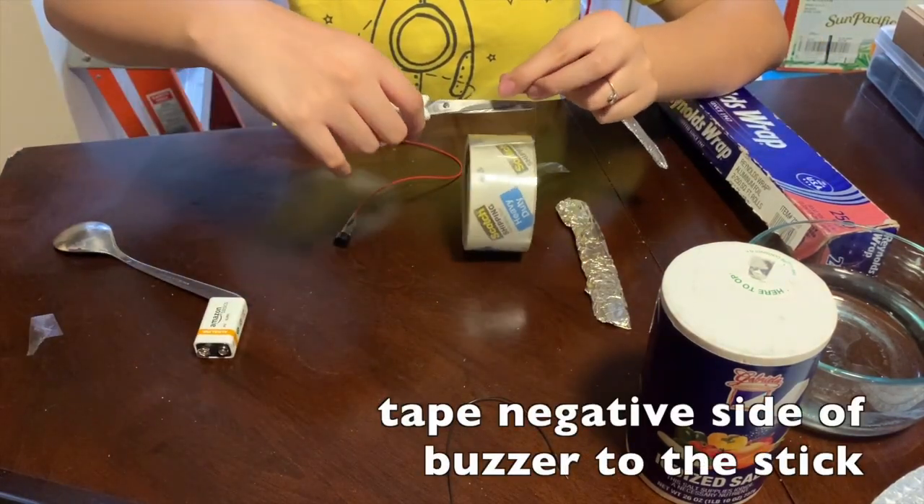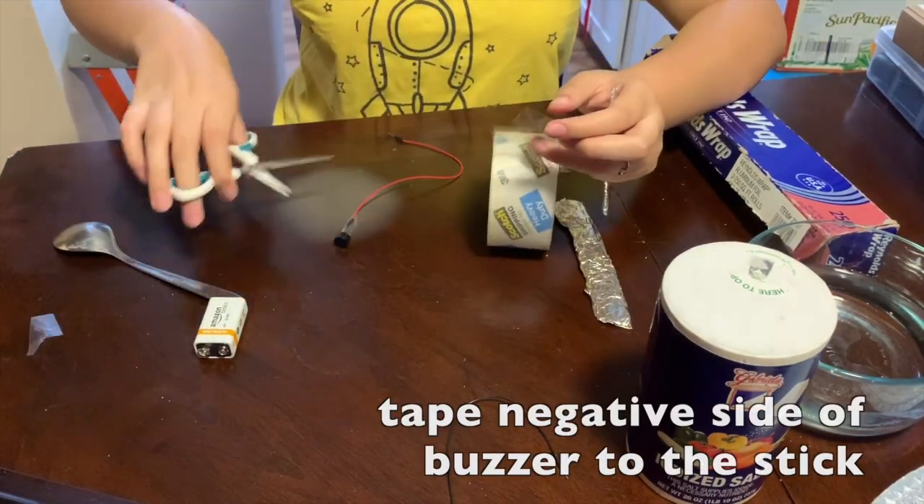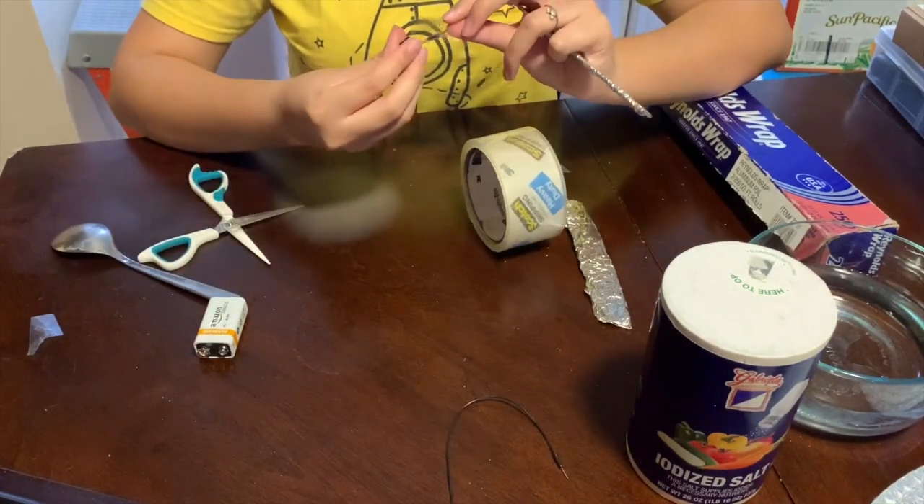Then, you'll tape the negative side of the buzzer — the side without the plus sign — to one of the conductive popsicle sticks.